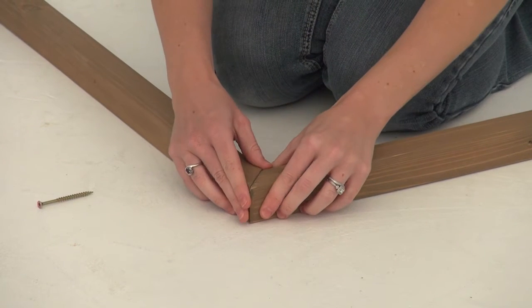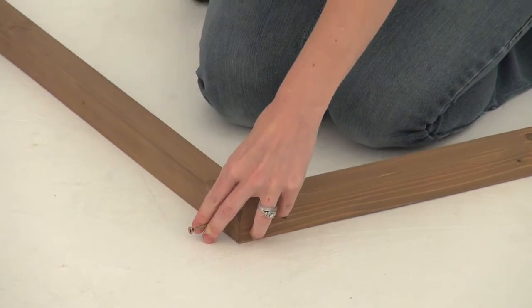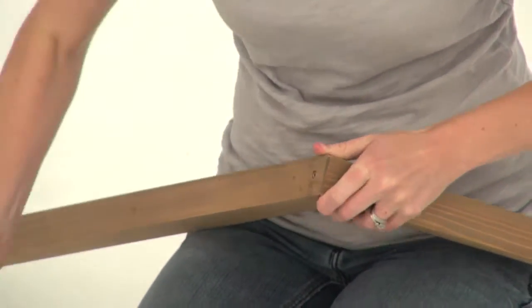Place the end of one roof side against another so that they form a peak with the holes at the top. When they're flush, attach the roof sides with one wood screw. Repeat to build a second roof support assembly.